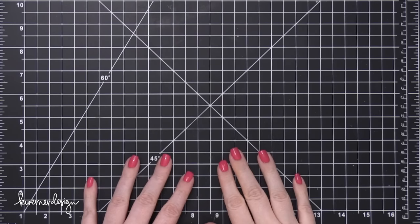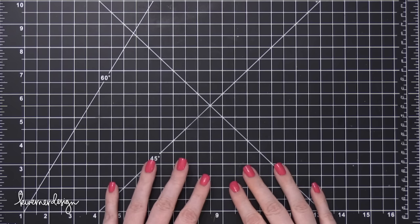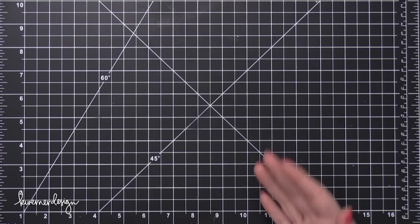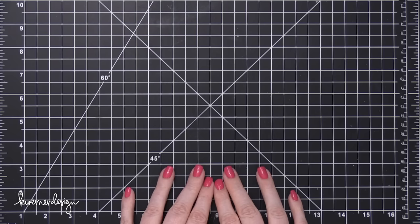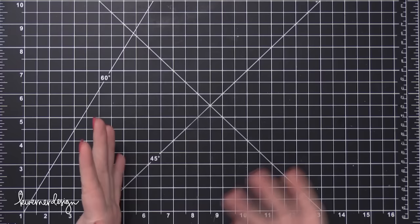Hi everyone, Kristina here. Welcome to another video at my YouTube channel and blog. Today I'm going to be doing something a little bit different and I'm answering a question that I received on my Facebook page a couple weeks ago. There were quite a few people wondering about the different types of paper or card stock that I use and why I choose particular types over others. So today I'll quickly go over those different types and show on screen examples from past videos.